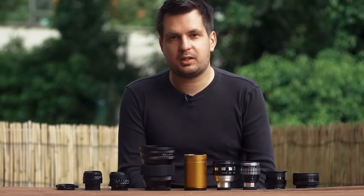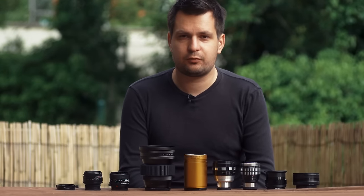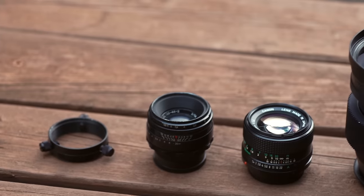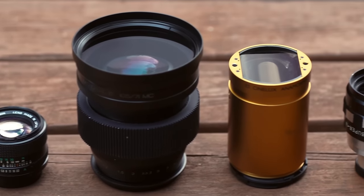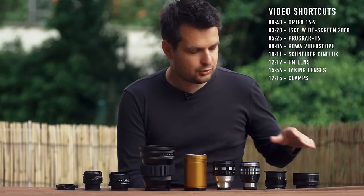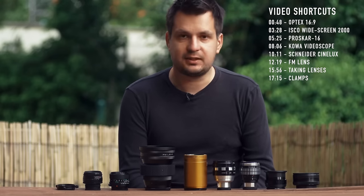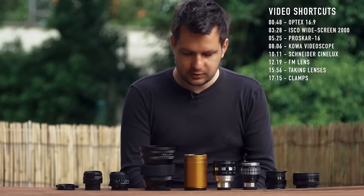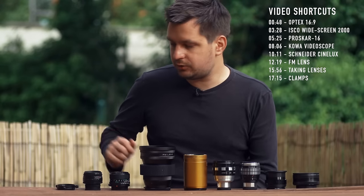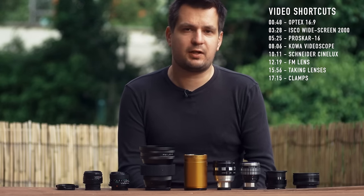Hi everyone, today I want to share some of my anamorphic solutions — lenses and adapters that I use to achieve the anamorphic look. This is going to be a part one of hopefully a few parts, because these are the current anamorphic lenses I have. We'll take a look at each of these lenses separately and try to explain the benefits, downsides, and strong points of each. Then we'll quickly talk about the taking lenses I usually use, and hopefully if you're getting into anamorphic lenses you'll find it useful.